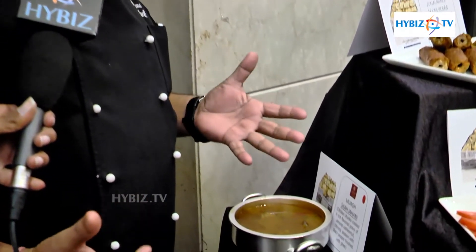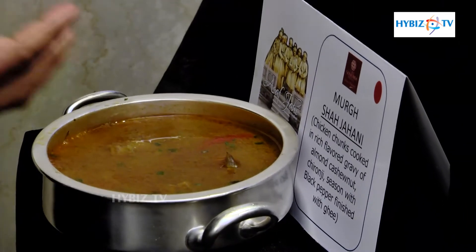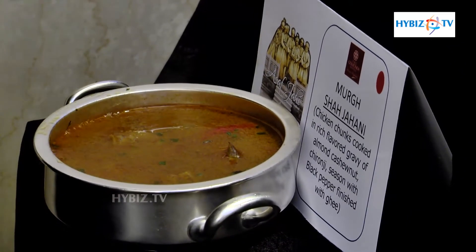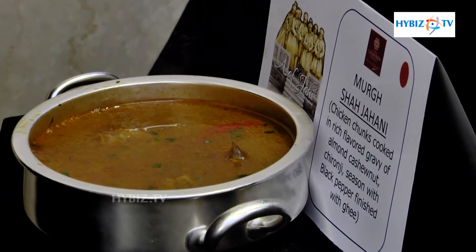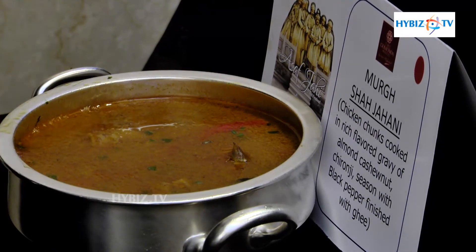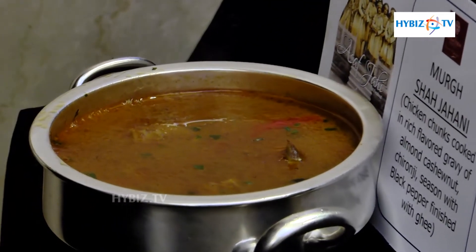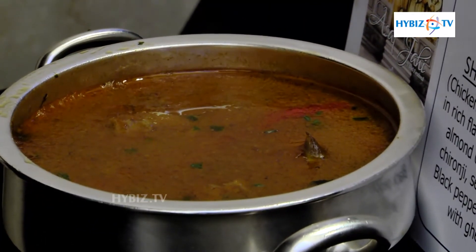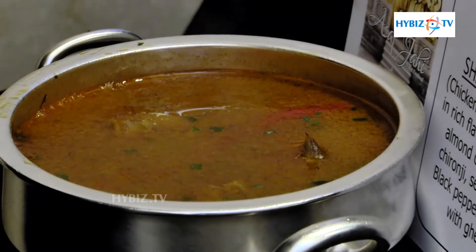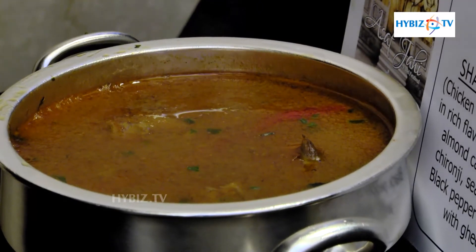This is Murgh Shahjani. Shahjani means rich, exotic, something to celebrate. Murgh Shahjani is a celebration dish created by the chef for the Nizam during festivities. The chicken is cooked with nuts — Chironji, cashew nut, and saffron — then slow-cooked on fire so it gets the best flavor from the saffron, cashew nut, and Chironji.